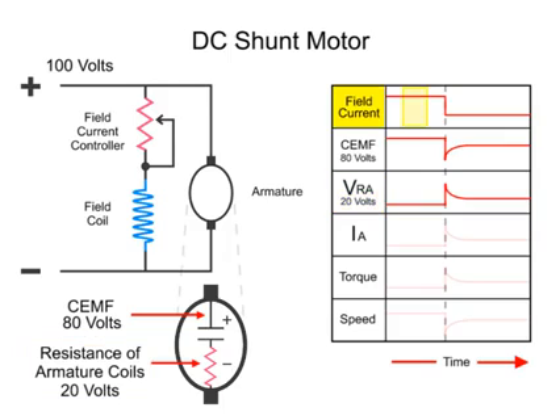When the field current is reduced, the CEMF drops to 50 volts and the drop across the resistance of the armature coils, VRA, increases to 50 volts. Therefore, the total voltage is always maintained.